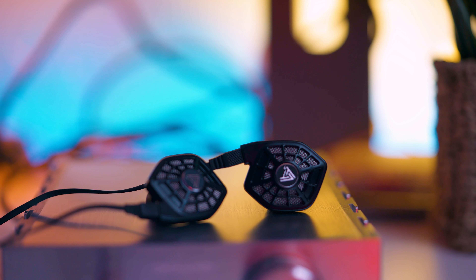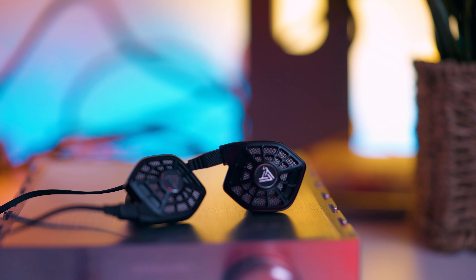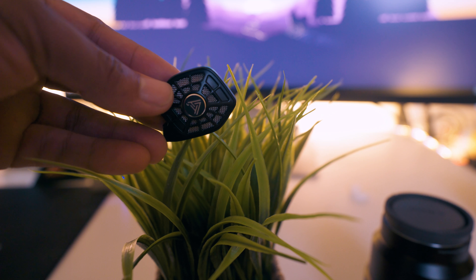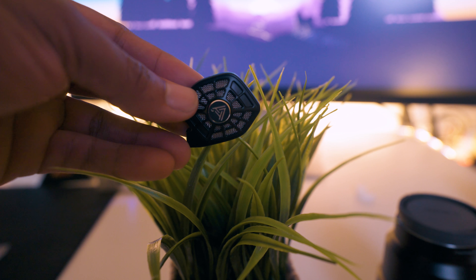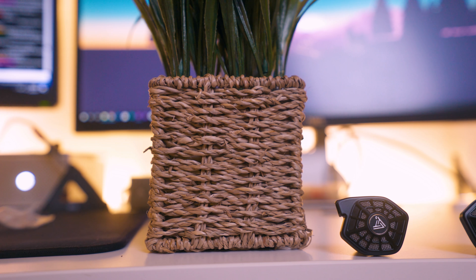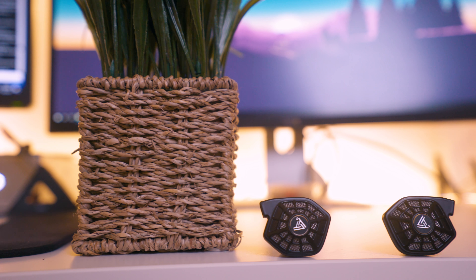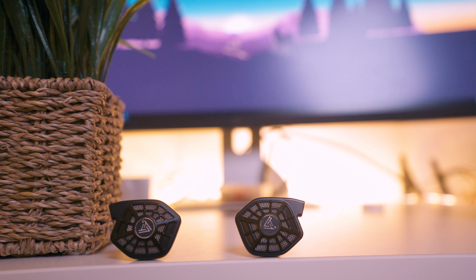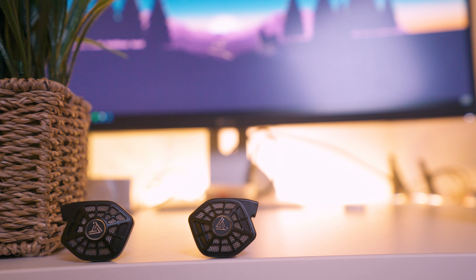I've been meaning to try these earbuds for the longest time as they provide a unique experience using Audeze's amazing planar magnetic technology. As most of you guys know, the earbuds on the market today are mostly dynamic drivers. The planar magnetic technology in these earbuds will give you more of an open experience, leading to more soundstage and a more accurate representation of your music. So let's find out today just how good these magnets are.